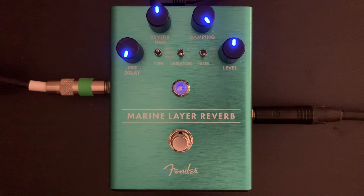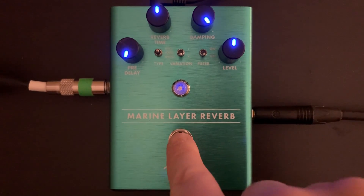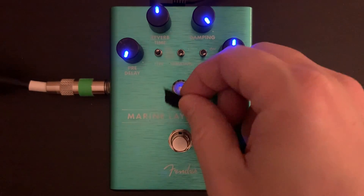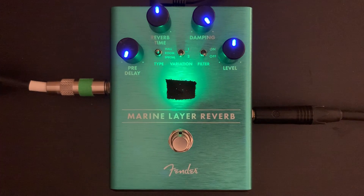A couple different variations for that. The LEDs on these pedals are like the light of one million suns in your eyeballs, so we're just going to go ahead and do this so you can still see when it's on, but it's not going to destroy your eyes.